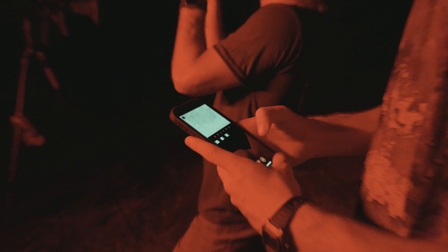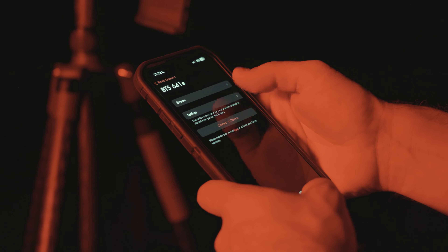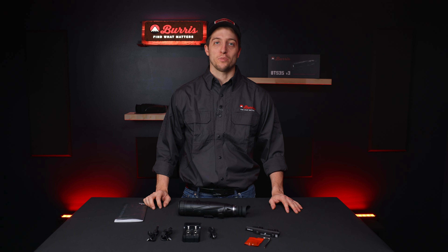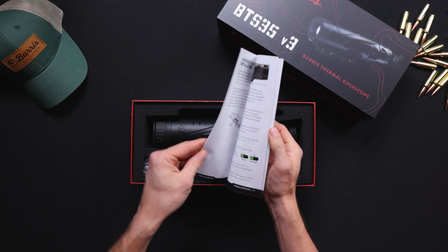And to top it all off, we have the Burris Connect app. This helps you control video and picture recording, and it displays on up to five Wi-Fi devices. If you haven't downloaded it yet, head over to the app store and download the Burris Connect app.